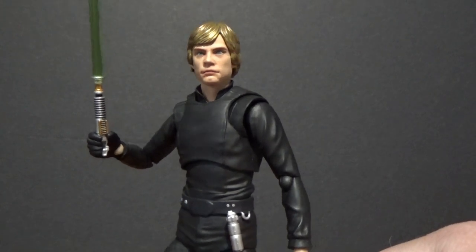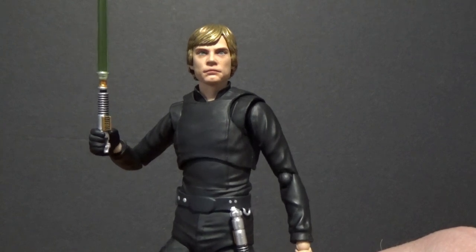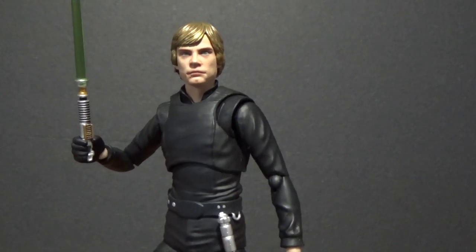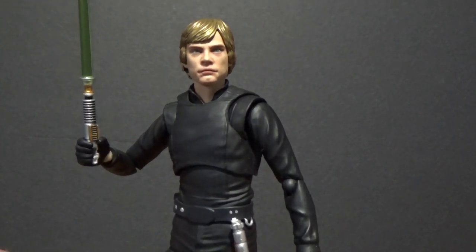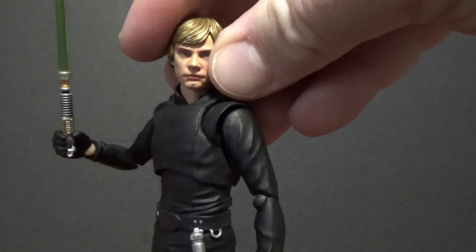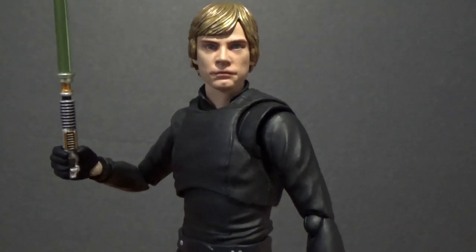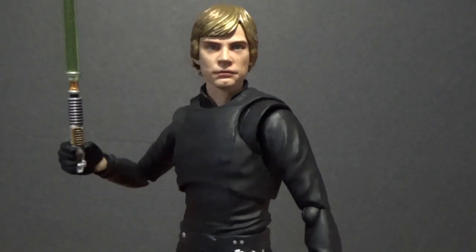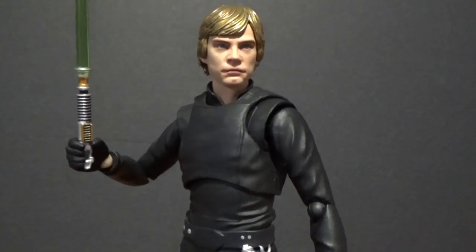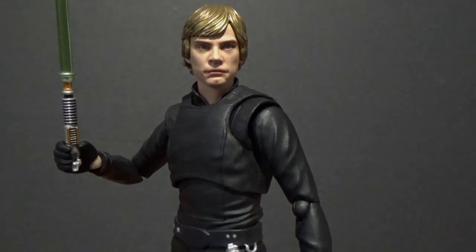Next up we'll be looking at the Vader counterpart, and I'll go over the other accessory that came with Luke — it actually comes with Anakin Skywalker's head with Vader's helmet removed. So I'll cover that with the Vader and pair them up so you can see what that looks like. Thank you for watching. I really appreciate the feedback, the thumbs up, the comments, and the messages. Until my next video, may the force be with you.